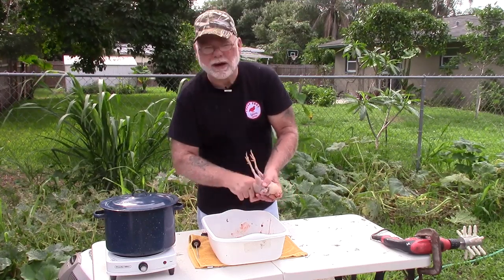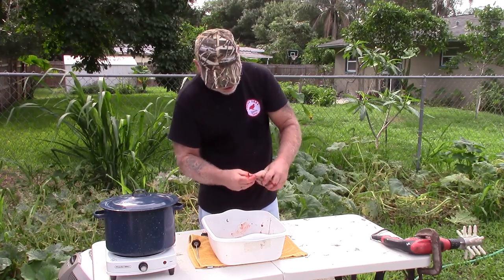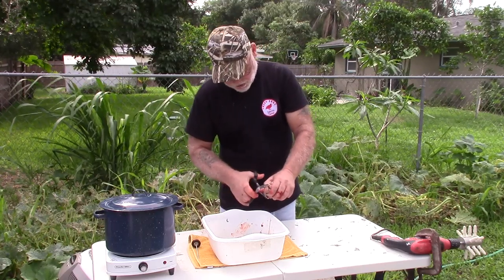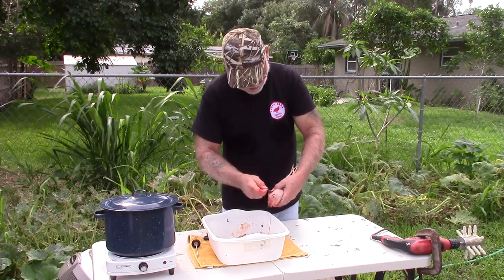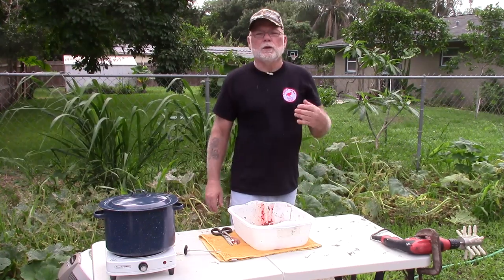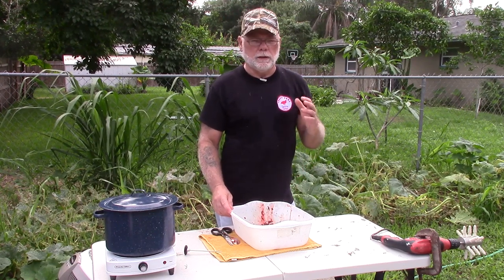I guess it works about as well as using your fingers. I can use my fingers and get it just as clean. Then what I do is pull the skin back a little bit and just trim that neck back. We've got a few more feathers to get off the wings but we can do that when we go inside to wash them up.